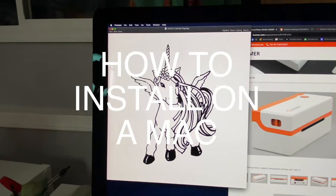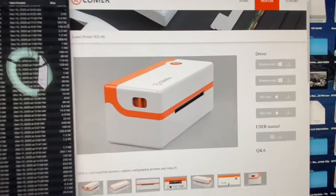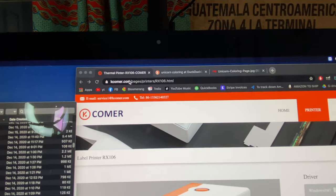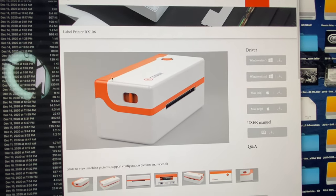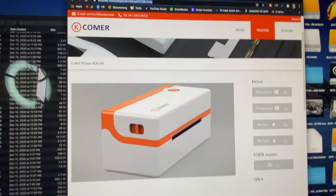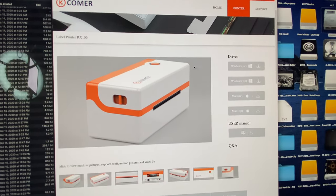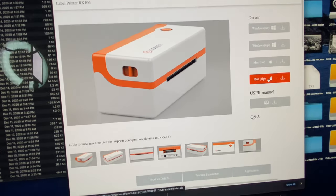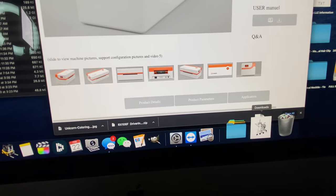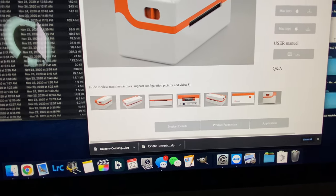Let's continue with the actual review. When you download the driver from the website — comerK.com — you'll find it right there. You can't easily Google for Comer; I couldn't find them anywhere that way. This is the easiest method: on a Mac, download the zip file right there, and it will download to your downloads folder.